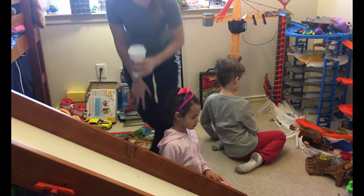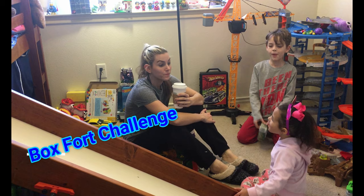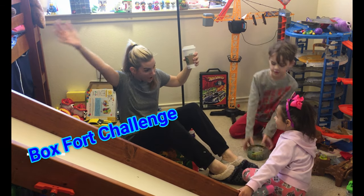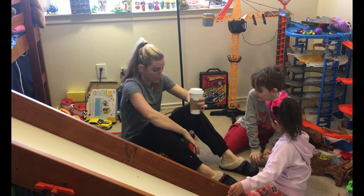So what are we doing today, guys? We're building a box fort! We're going to build a box fort! So, we're going to build a box fort.